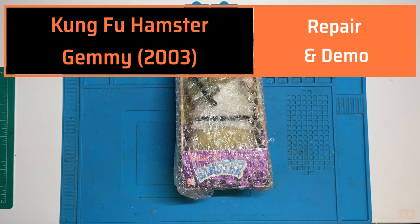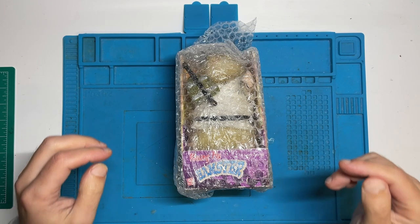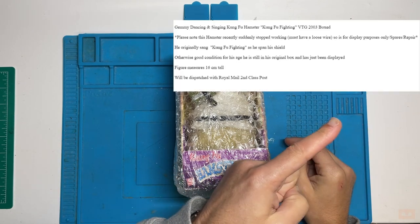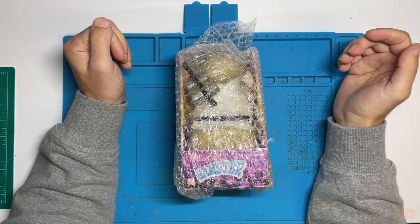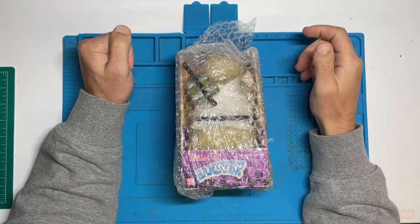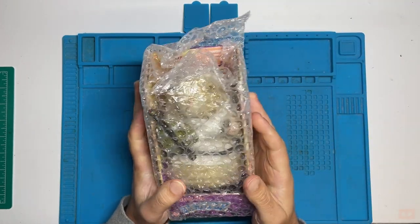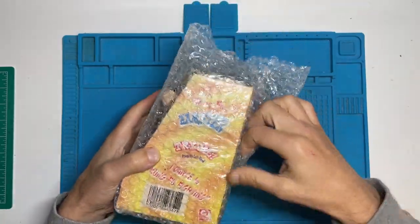Hello and welcome back to another video. In this one we've got a 2003 Kung Fu Hamster produced by Jemmy. The eBay description basically just said it suddenly stopped working — could be a loose wire, they don't really know. It's supposed to sing Kung Fu Fighting and spin a shield round. There's another version where it has a nunchuck that extends and spins, so it'll be interesting to see what the shield one does since I couldn't find a video of it. This is my first look.